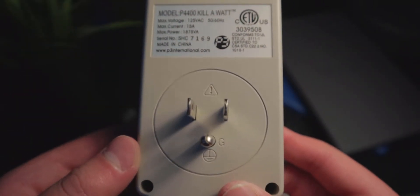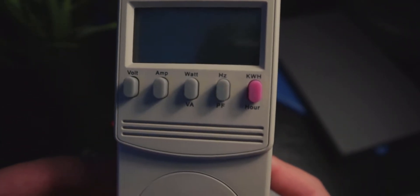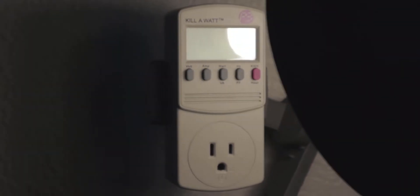This is a Kill-A-Watt. It measures the amount of wattage that devices pull from the wall. You just plug it into the wall, then plug in another device, and it reads out how many watts it pulls. I'm going to be using it to test some common household items.